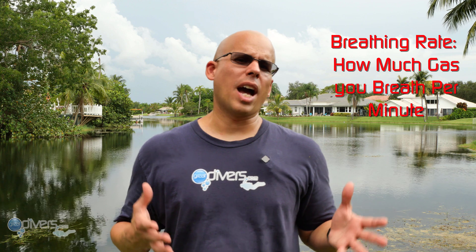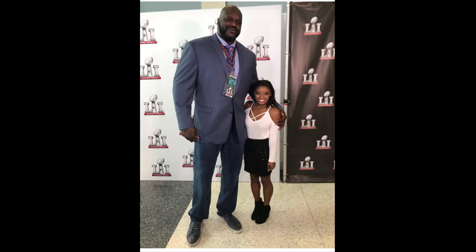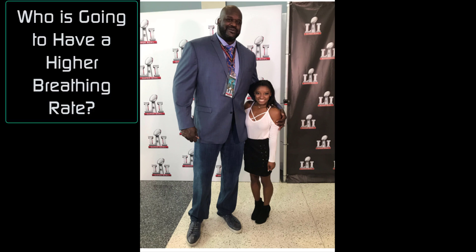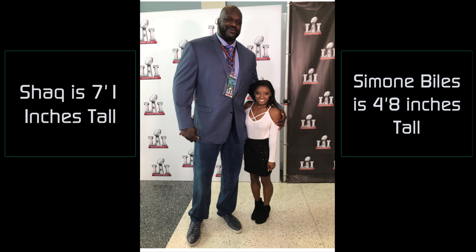Now we're going to talk about breathing rate — the amount of gas you breathe per minute. The higher the breathing rate, the less time your tank is going to last underwater. If you look at this picture, you see Simone Biles and Shaquille O'Neal. Considering that Simone Biles is only 4 feet 8 inches tall and Shaquille O'Neal is over 7 feet tall, it's painfully obvious that Shaq is going to breathe way more than Simone Biles, so a tank will last a lot less time for Shaq than for Simone.